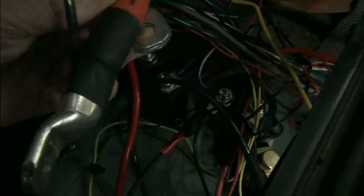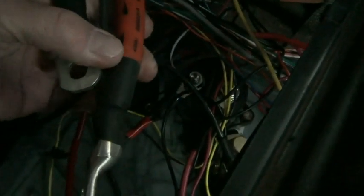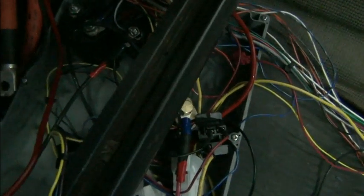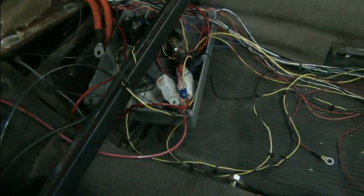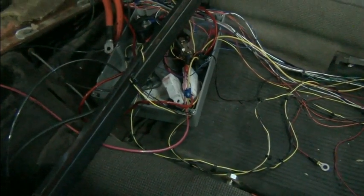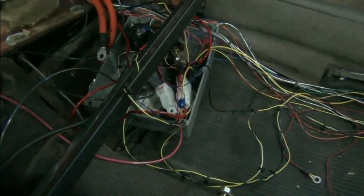We have our double-lock cables, and you can see one has one size hole in the lug and the other has a different size — one looks like a quarter-inch and the other is three-eighths. The smaller one is going to go to a contactor and the other to the shunt, because those have different size lugs or terminals. That's what determines the routing.